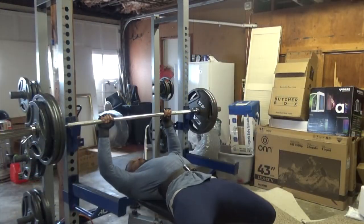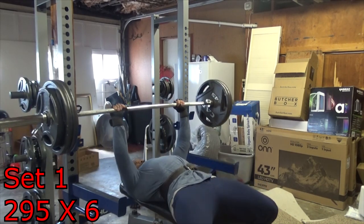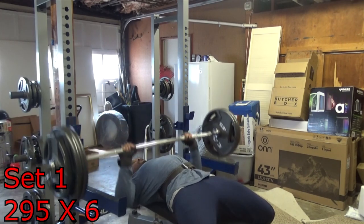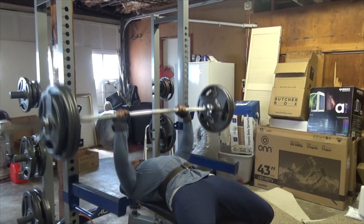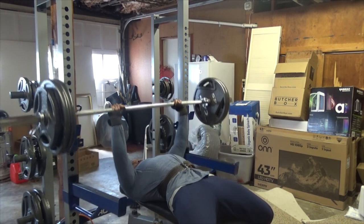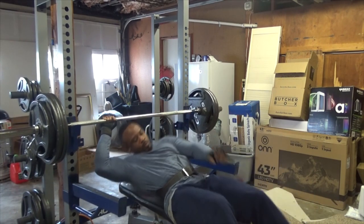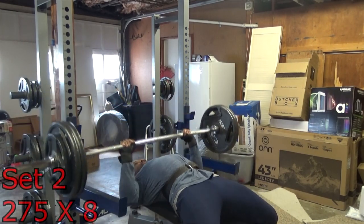Now you work your way up the pyramid, you've got all your energy and strength, and now you're going down the pyramid. What I did: I dropped off 70 pounds from my one-rep max and did 295 pounds for six reps, then took off 20 pounds and added two more reps — 275 for eight reps, then 255 for ten reps, and so on. I did that for five sets.